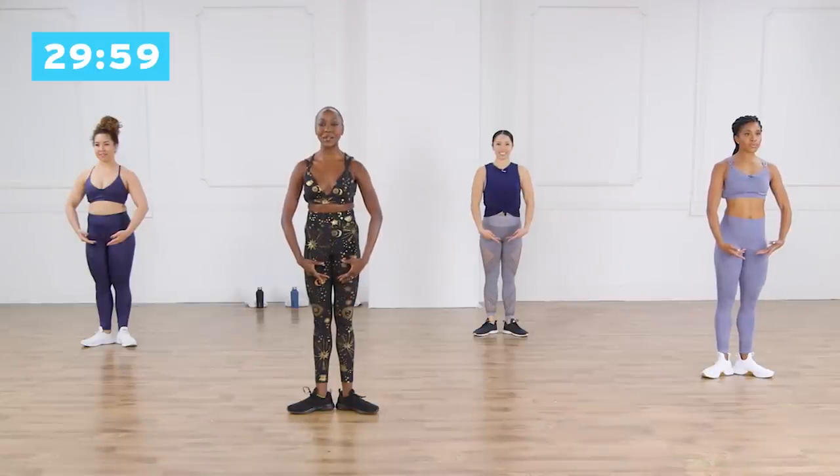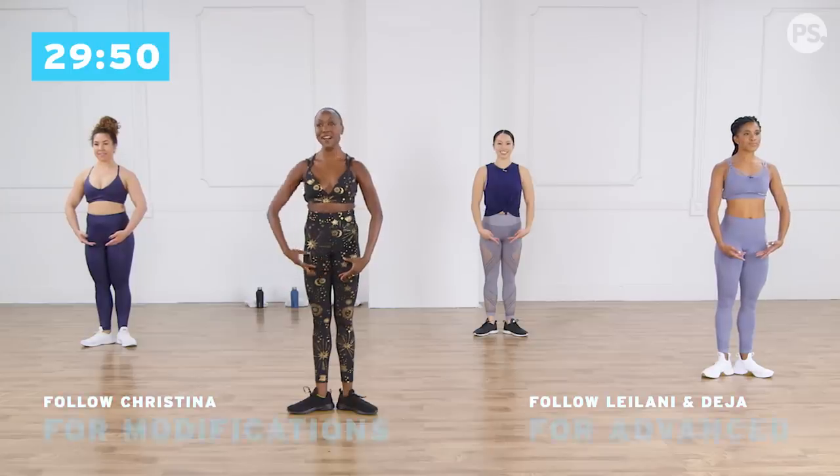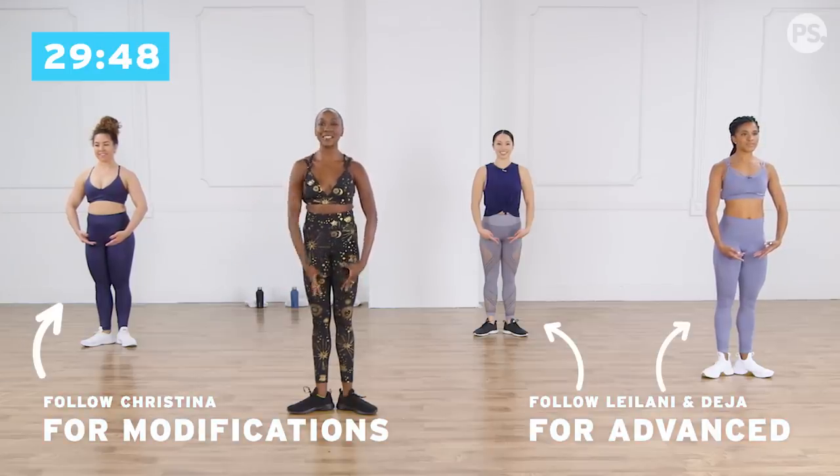All right, guys, here we go. Soften your shoulders, pull your navel in, and squeeze your thighs together. So even when you're standing here, your entire body is activated and pressed into your pinky toes. Follow Christina for her modifications, and let's do it.